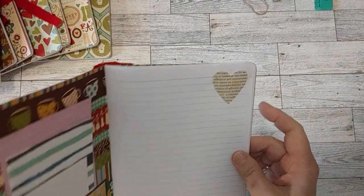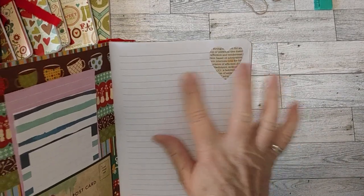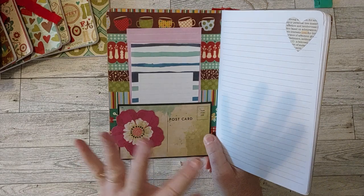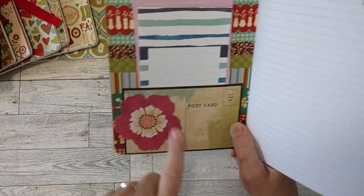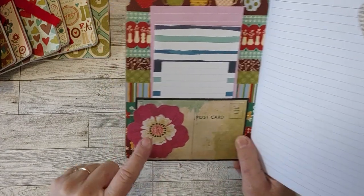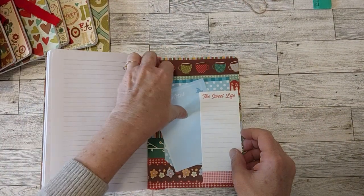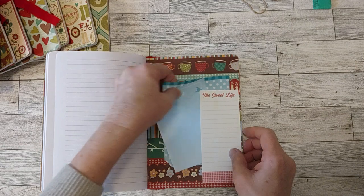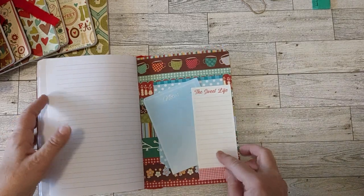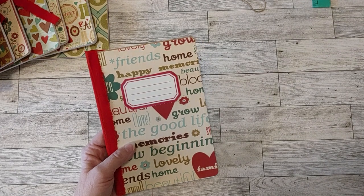On the first page of each one I put some kind of little decoration. In the inside back cover I put some type of little tuck spot, pocket, or something. Here's the pocket on this one - I used an ephemera pack, and this was a postcard in the ephemera pack with a flower. This one has a little tuck spot in the back where I also put a couple of little pieces of note paper.